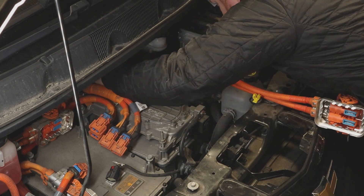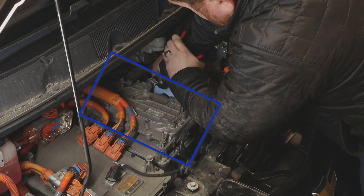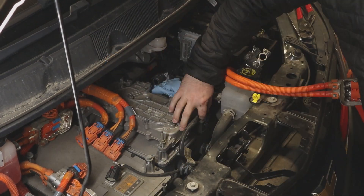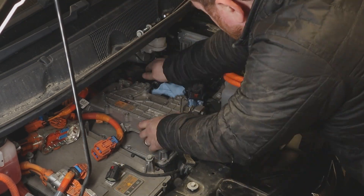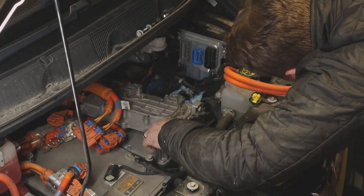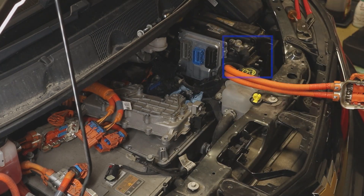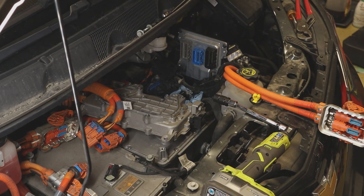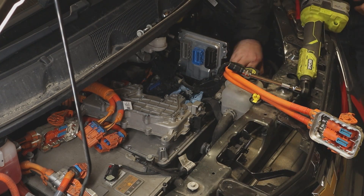Now that the power electronics cooling loop is drained, I can remove the hoses from the DC-DC converter. This module converts the 350 volts from the battery pack down to 12 volts — it works like the alternator in gasoline vehicles. I realize that I can't remove the DC-DC converter while it's still attached to the battery, so I move over and disconnect the battery distribution fuse block, then the battery strap, and finally the 12-volt battery. Then I disconnect the wires from the battery distribution block so I can remove the DC-DC converter.